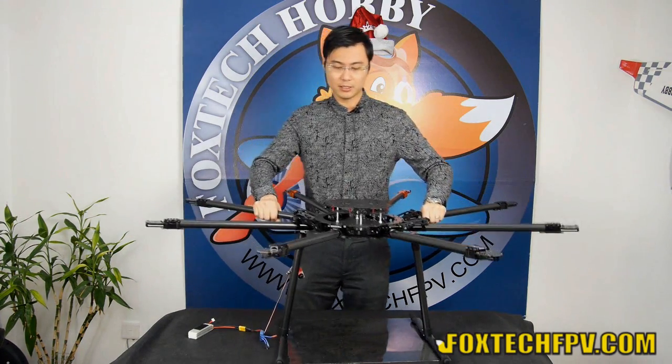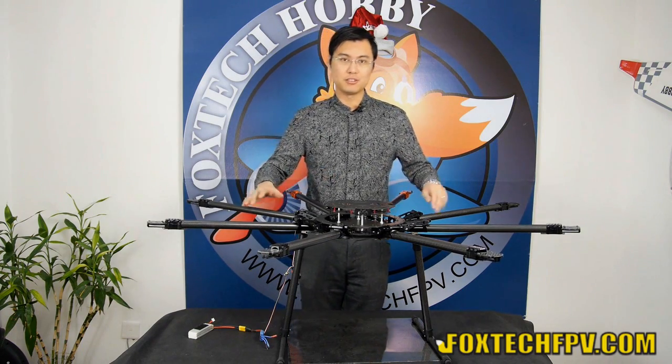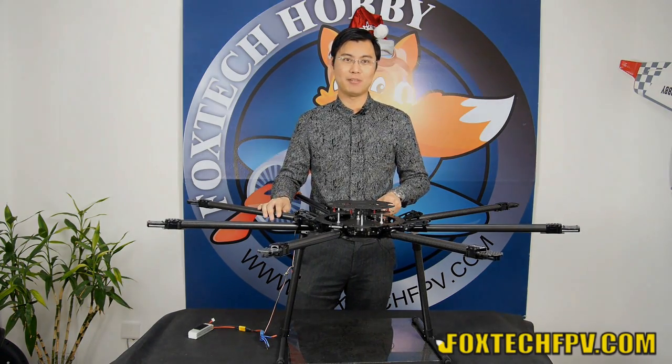This is a brief introduction of the Foxtech K130 huge octocopter frame, including the automatic landing gear. I hope you like it. Thanks for watching!